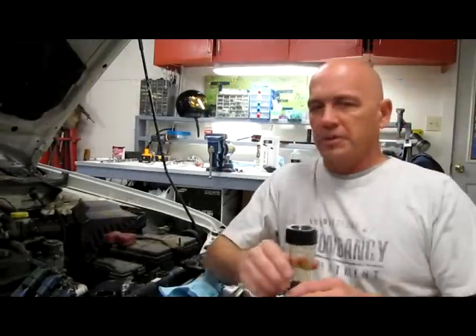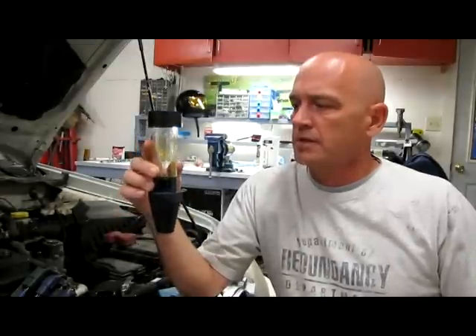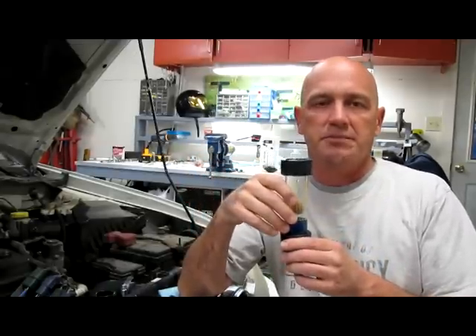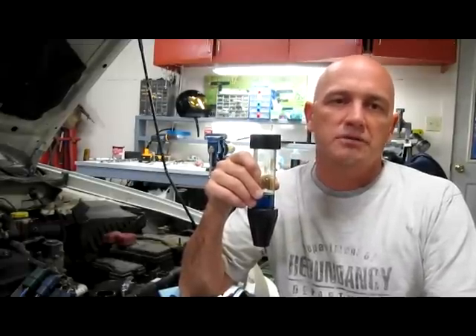Before we get started, I wanted to mention a couple more things about this test unit. The kit runs about 40 bucks at NAPA — a little over 40 bucks — and it includes the three components I showed you. However, you can buy the replacement test fluid for about $7. They say the replacement fluid has a shelf life of about two years or so, so it's pretty affordable.